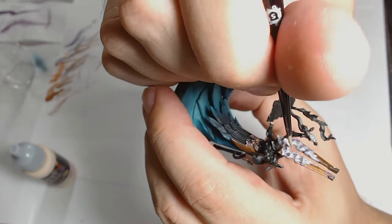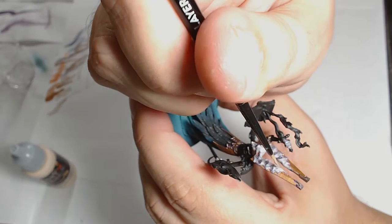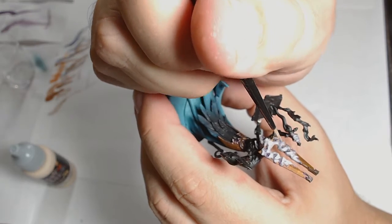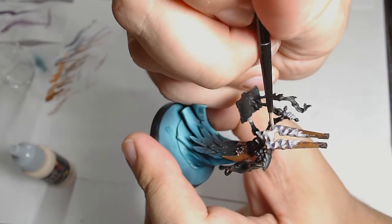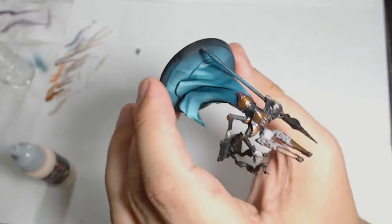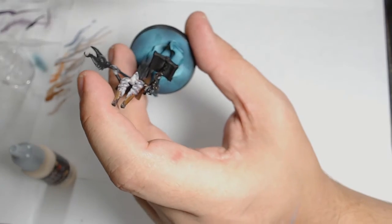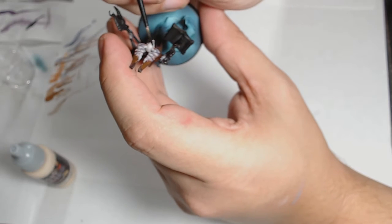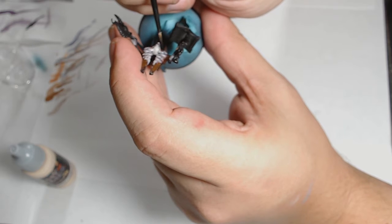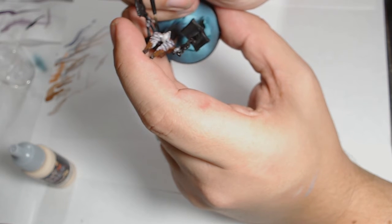I added a touch more Moon Rain Flesh just to brighten it up, finally getting the highlights on the model. It took a long time because I started off putting too much paint retarder in there, but once I got the mix right it started to settle much more efficiently. I'm now painting in some violet ink again, trying to keep it to the deepest recesses to add a little bit of depth to the skin.